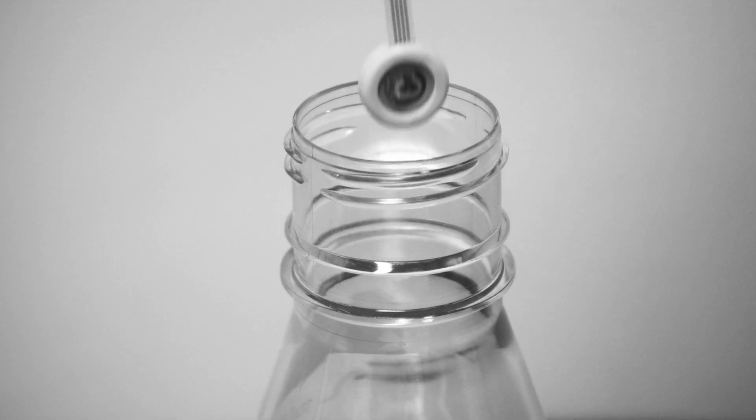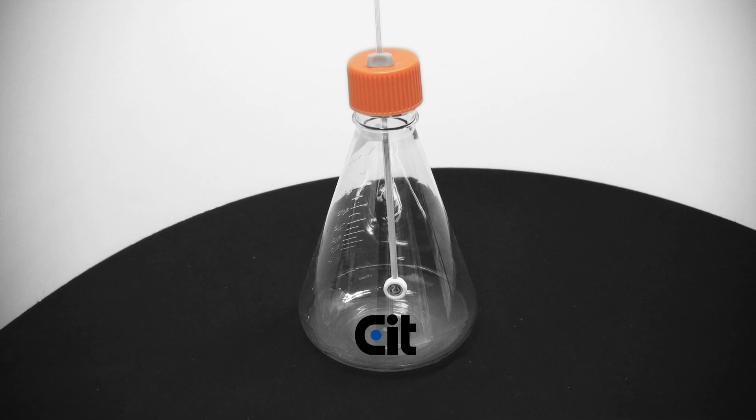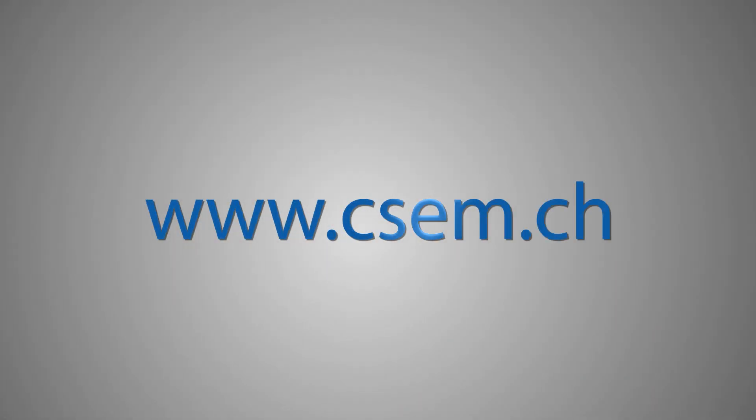These sensors are designed for the parallel monitoring of metabolites in cell culture assays. From design to fabrication, CSCM offers the complete development process for printed sensors. Our flexible sensors anticipate industry's needs.